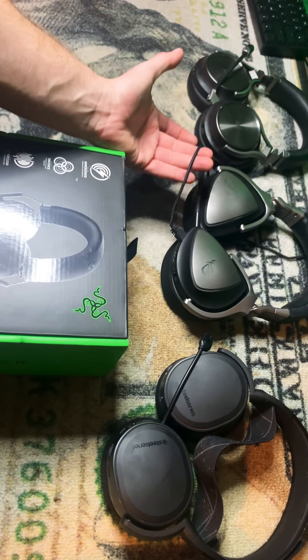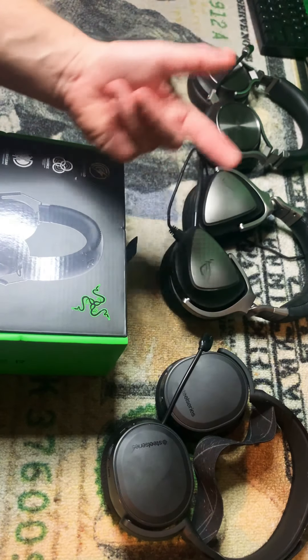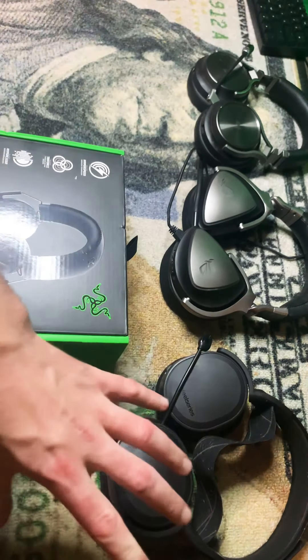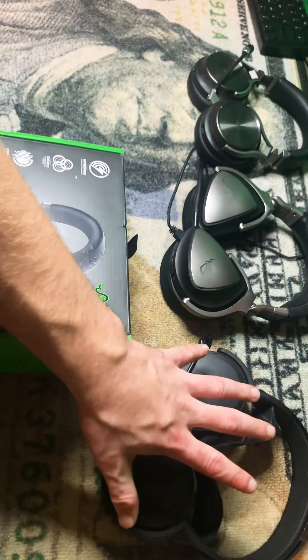Unfortunately, these ones have started to go out on me. They're making fuzzy sounds. I can't get a hold of the company — they're almost impossible to get a hold of. Arctic 7s, really good, solid.